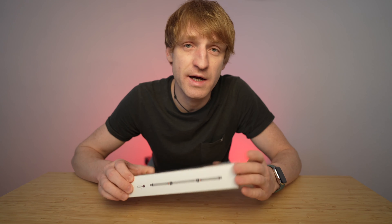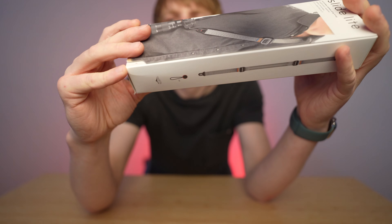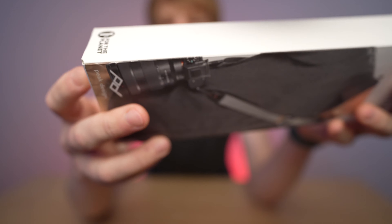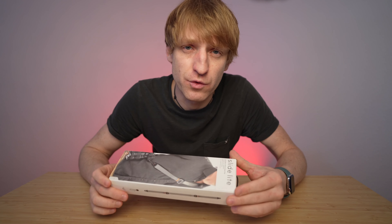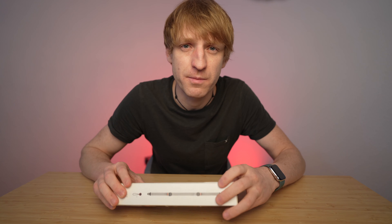Hello everyone, if you are new to my channel, my name is Felix. Today I will talk about a Peak Design product which is the Slide Lite strap for the camera. This is the packaging. Peak Design gives 1% for the earth, which is nice.